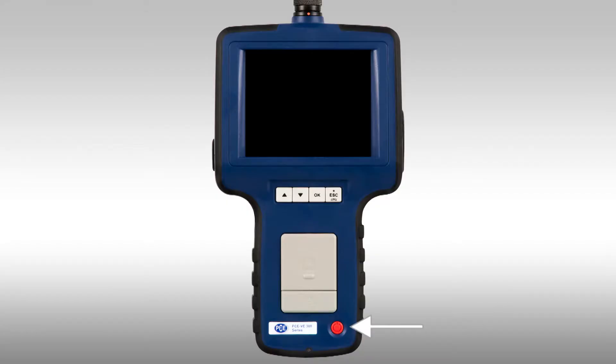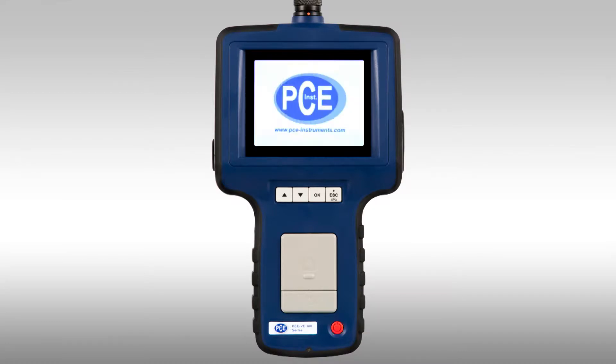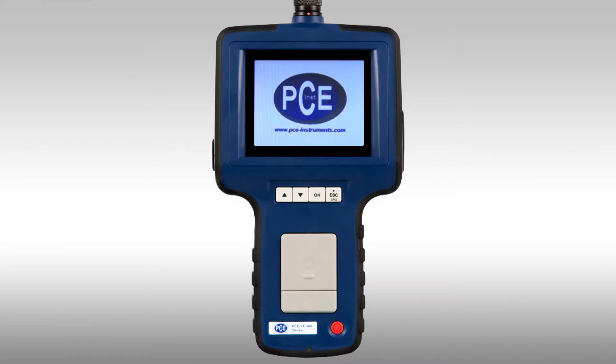In this video I would like to show you the exact operation of the VE300. We will show a close-up and describe the operation. Bottom right, the device is turned on. When you push the button a little longer the endoscope starts. When a cable is attached this is the output image. The dimming step is directly shown, along with the date and time.